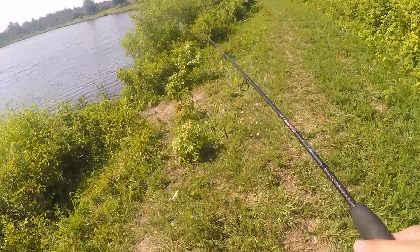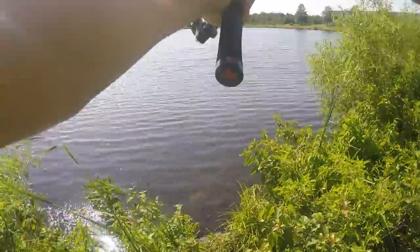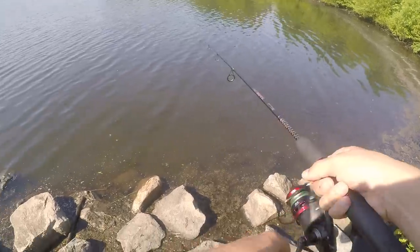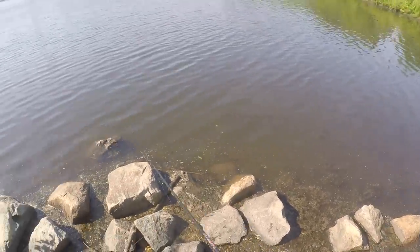My new goal for today is to catch a fish that is at least three pounds. Let's see if we can do it. I see the snake heads again — it would literally be a freaking dream come true if I caught one of these things.